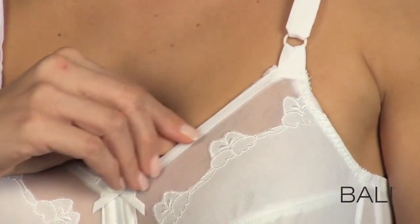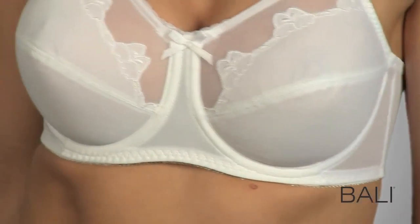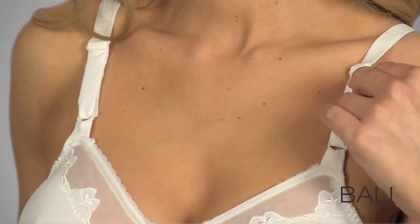Romantic sheer upper cups and beautiful floral embroidery are undeniably feminine, and the cushion-tipped wires are oh-so-comfortable. It's easy to adjust the straps in front for a custom fit.